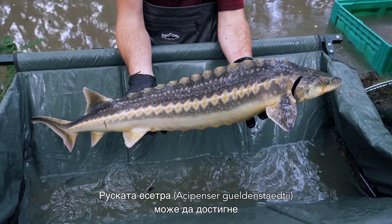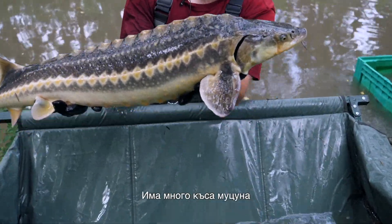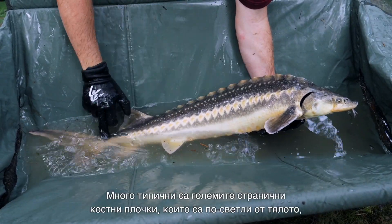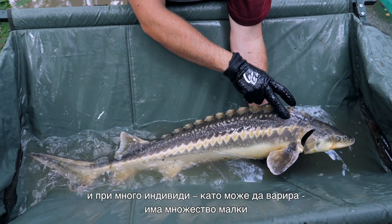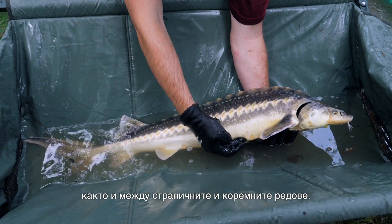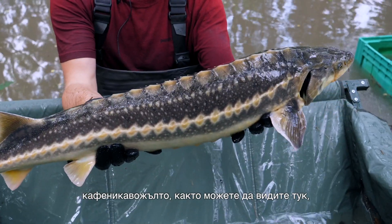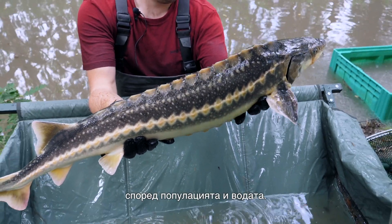The Danube, or Russian sturgeon, can grow up to roughly 2.4 meters and weigh up to 150 kilograms. It has a very short snout with the barbels located closer to the tip of the snout than the mouth. Very typical are the quite large lateral scutes, which are lighter than the body. You have a lot of small denticles between the dorsal and the lateral scutes, as well as the lateral and the ventral scutes. The coloration is quite variable in this species — you can have brownish-yellowish fish, but you can also find black and whitish fish or gray to yellowish fish, depending on the population and the water.